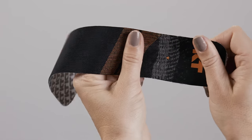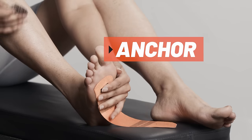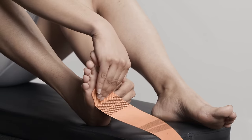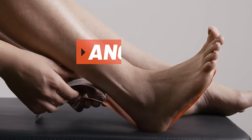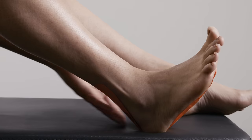For the first strip, tear the backer paper two inches from the end to create your first anchor. Place the anchor on the ball of the foot with no stretch. Peel the backer paper from the middle segment of the strip. Apply tape with moderate stretch along the bottom of the foot. Lay down the second anchor on the back of the heel with no stretch, using the last two inches of tape.